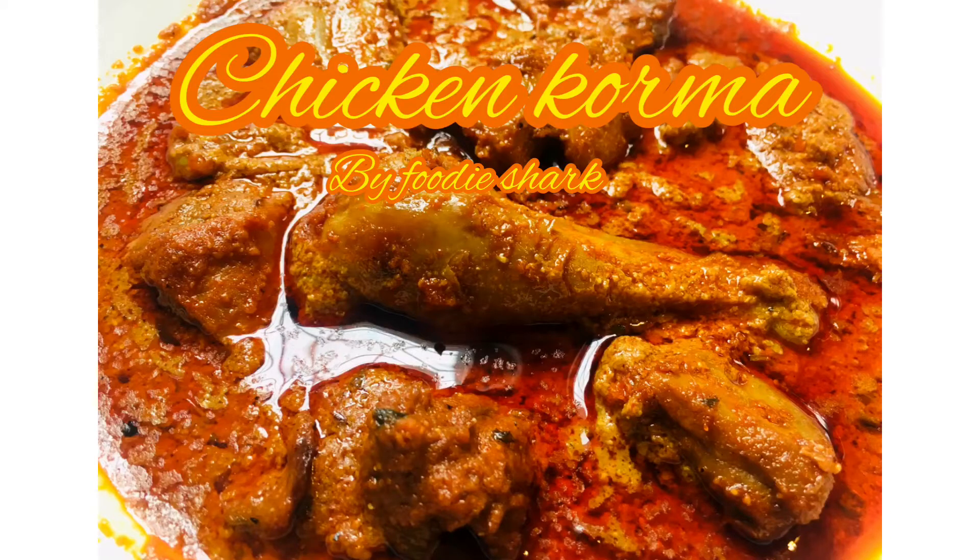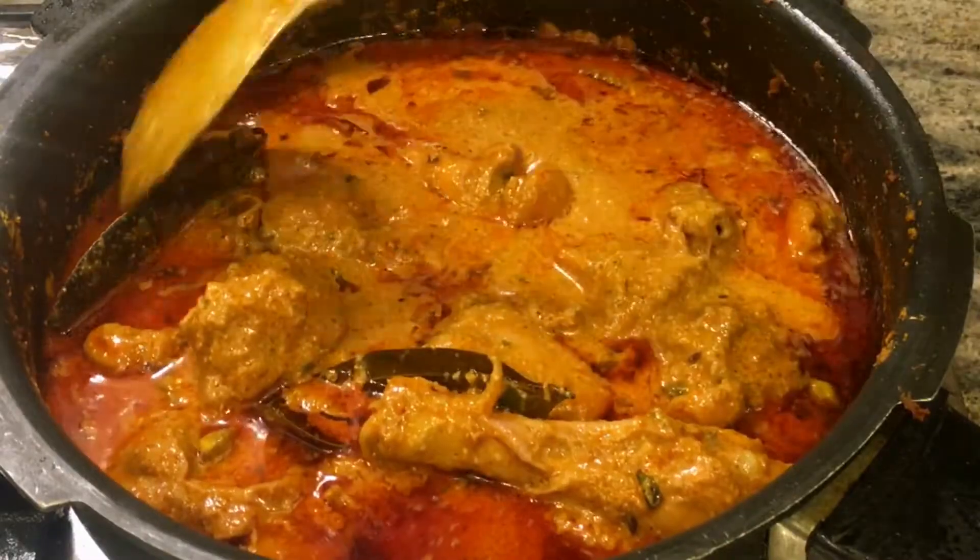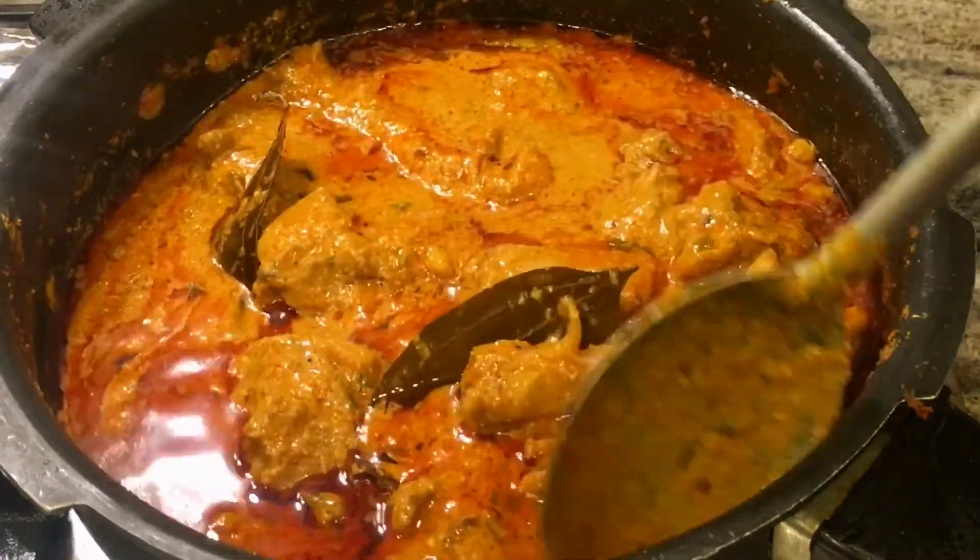Hey guys, welcome to Foodie Shark. I hope you guys are doing great. Today I am going to take a very special chicken korma recipe.